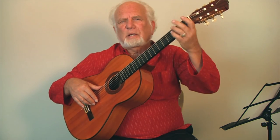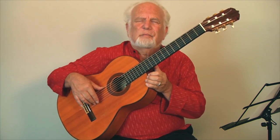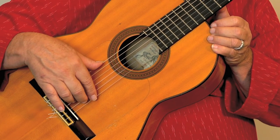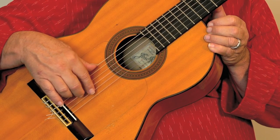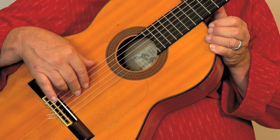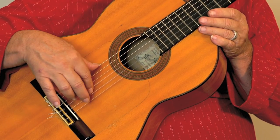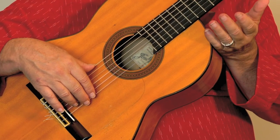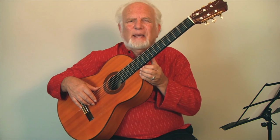Without playing anything in the left hand at all, just concentrating on the right hand with open strings, we could play a group of four notes and then slip down to the second string and repeat. Obviously, having heard a lot of flamenco, you know that we're going to try to speed it up as much as we can.